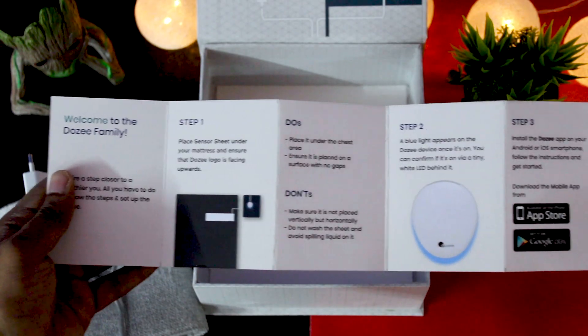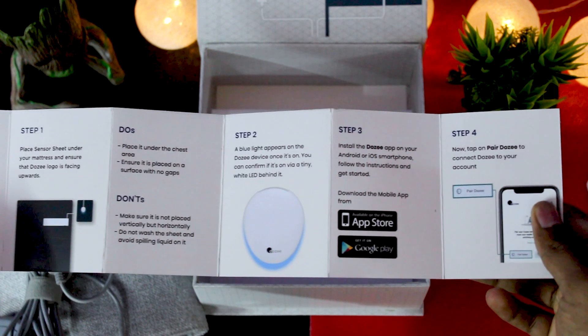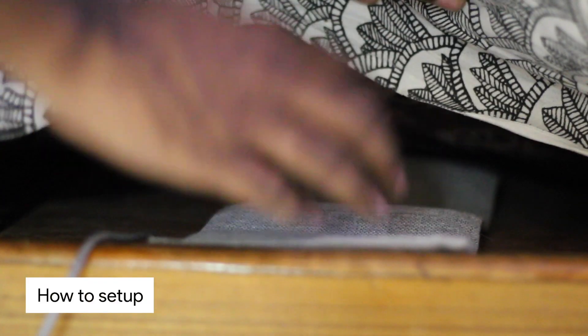Lastly, we get a user manual which should help you set up easily. That's all in the box. Now let me show you how to set up the DOSI. Place the sensor mat with the logo facing up, horizontally under the mattress, and make sure the mattress is not beyond 18 inches thick.